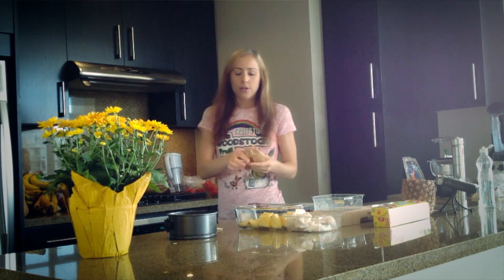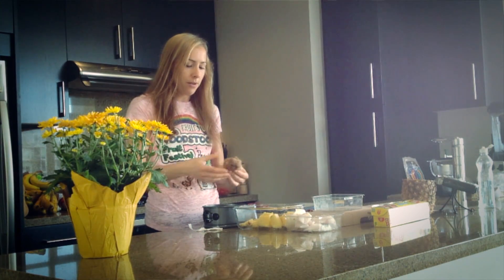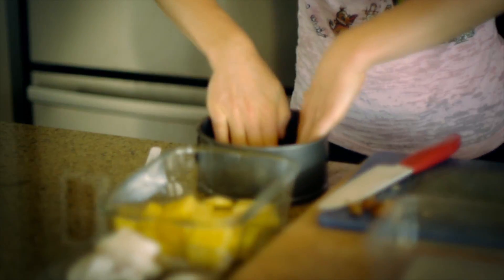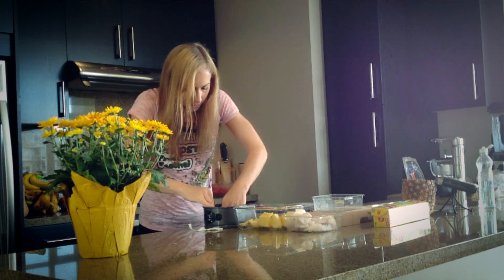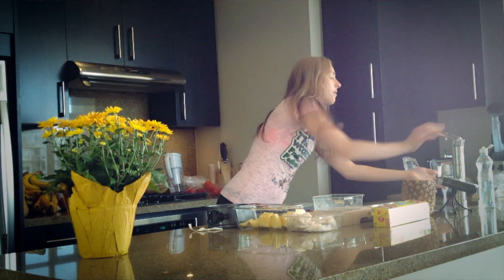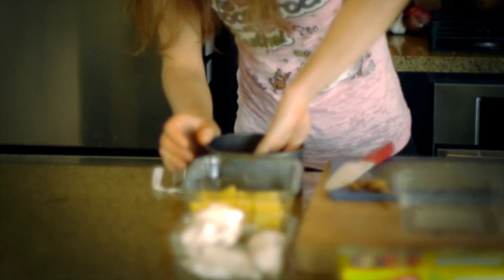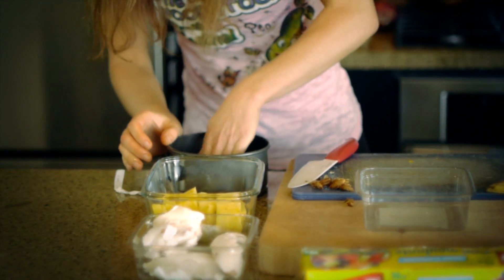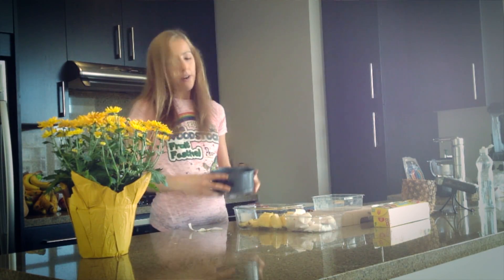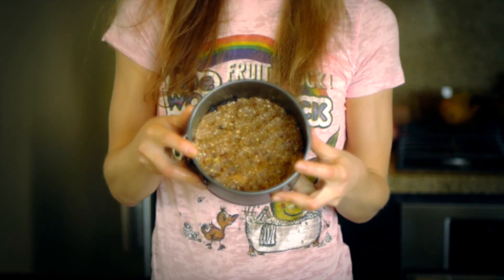Now we're just going to press the dough into the cake dish. If it gets sticky you can just get your hands wet a little bit and then press it down nicely. Okay, so now you've got your crust in there and it should look like that, or something similar.